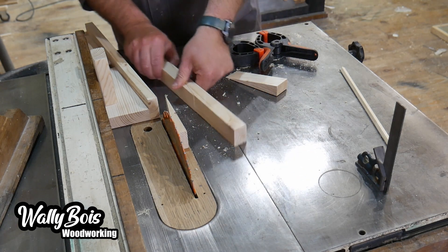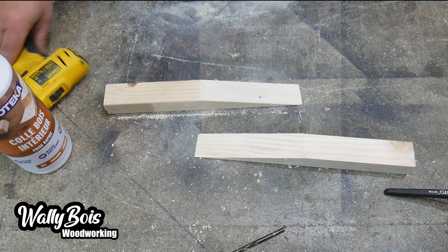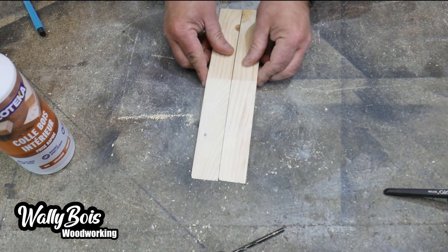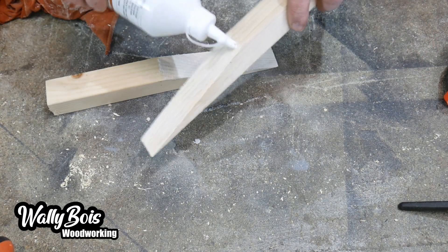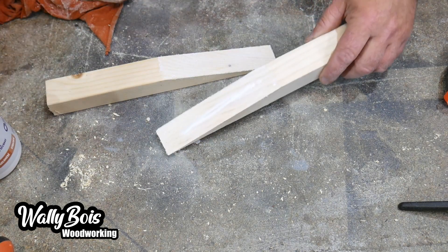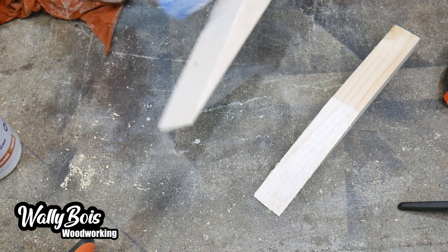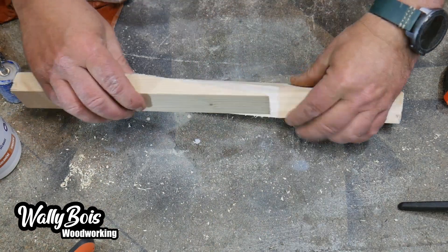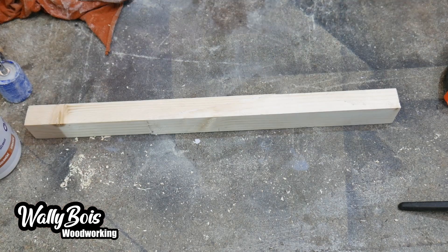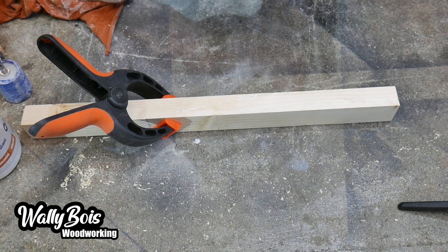That looks pretty darn perfect so far. So we're going to take it back to the bench, glue it together, and demonstrate the scarf joint in action. At the bench, the next job is to glue the two pieces of timber ready to be clamped together. We apply the glue and use the wallpaper roller spreader to spread it. It's ready to be clamped together. You don't need too much pressure if your joints are good, and if you made the jig just like I showed you, they will be.